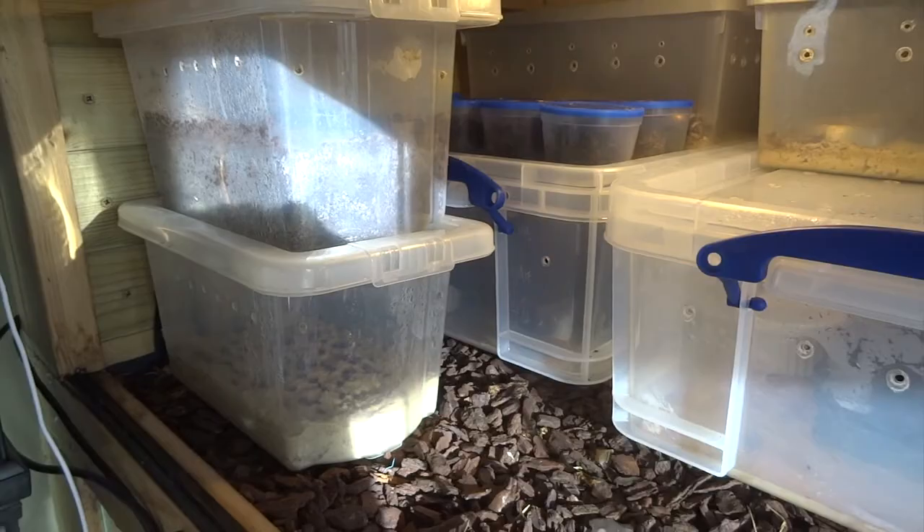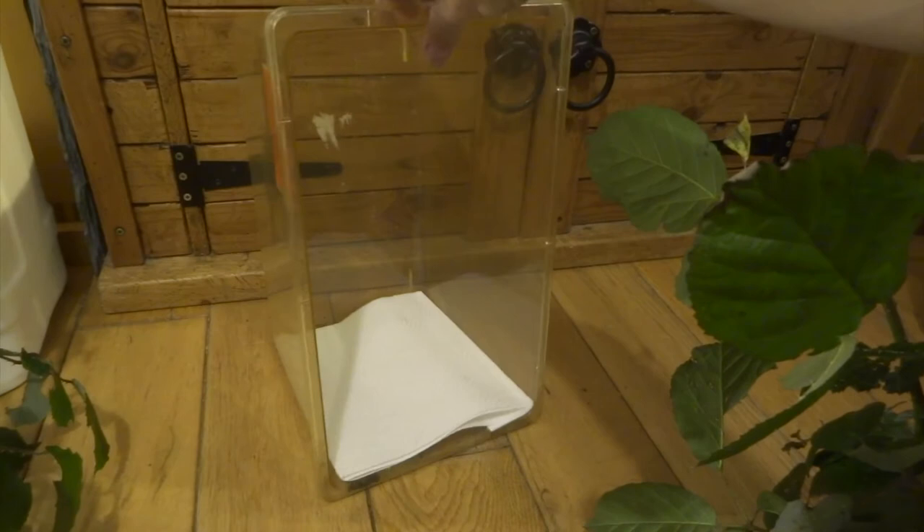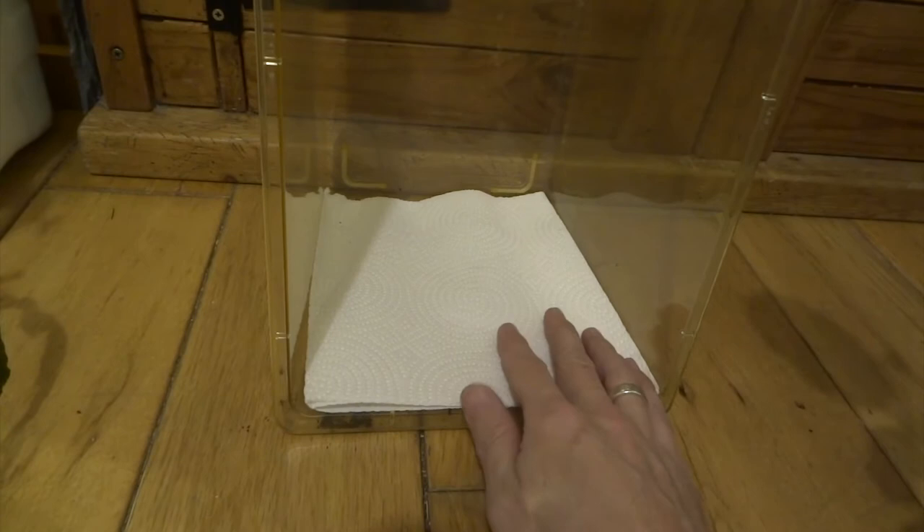Last season I got 133 eggs from my jungle nymphs and they've just started hatching. I'll show you the nymphs in a minute. This is how I set the nymphs up — a simple tub with some kitchen paper in the bottom, and this is the fresh bramble.